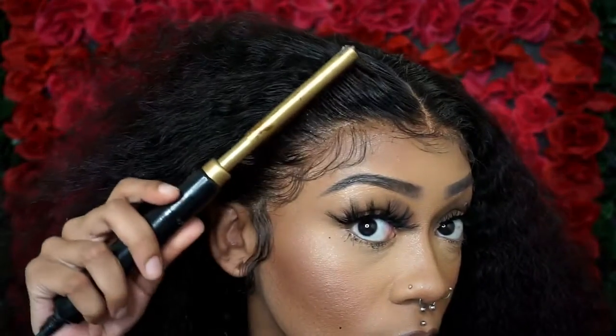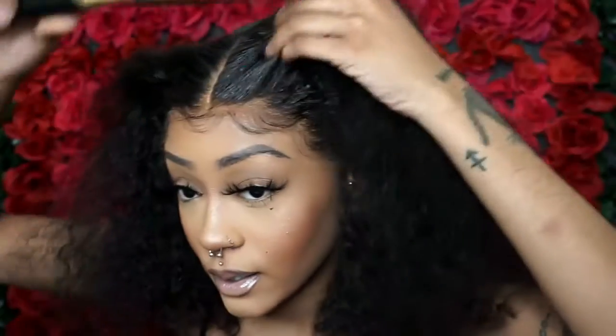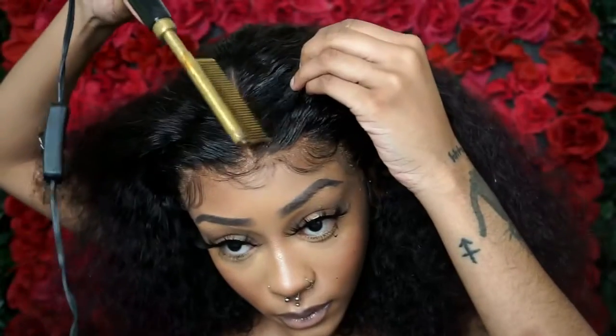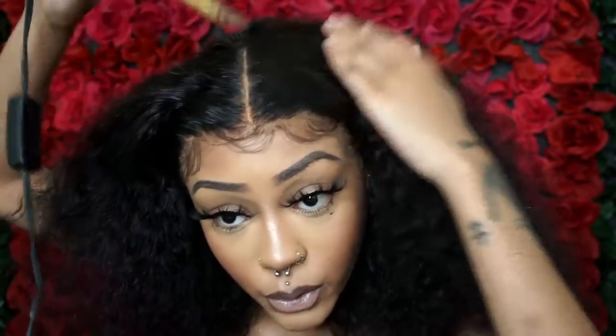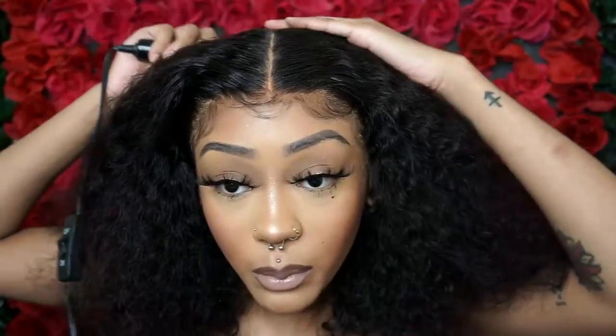Just look at how that looks — I think I'm getting a lot better with my lace because you can't really see the lace under here. Keep combing until it's to your liking. You do want to do this part first, especially with curly hair, because you're going to end up wetting it and you don't want to put a hot comb on wet hair.